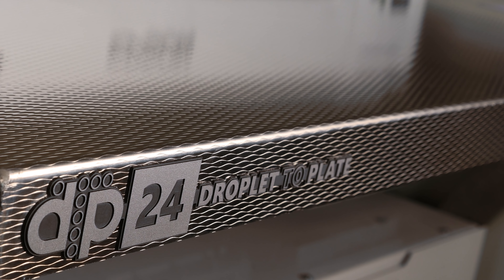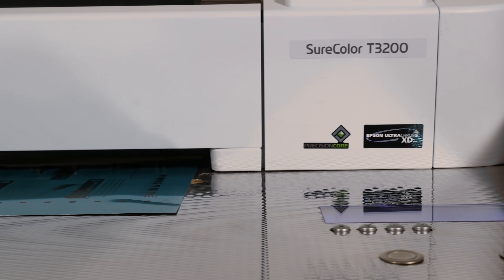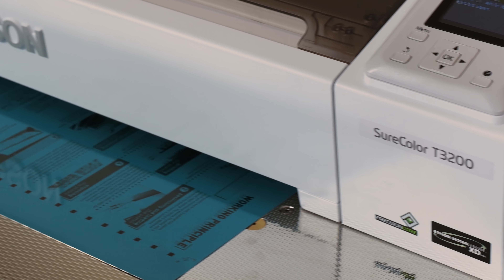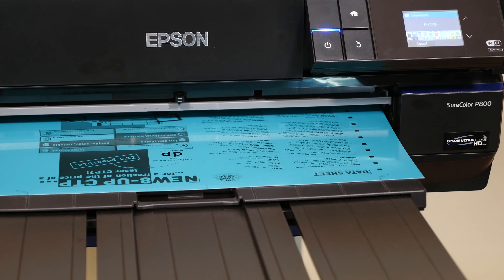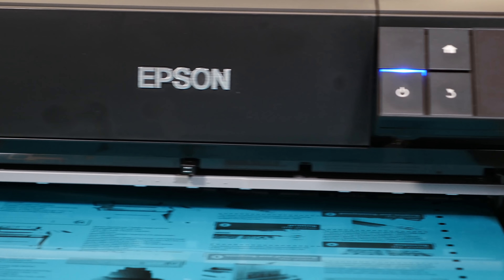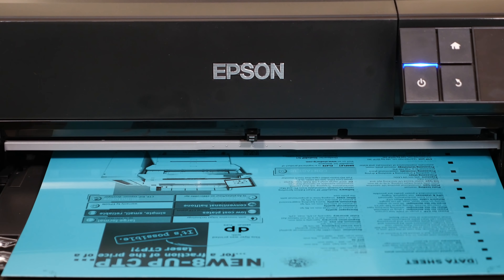The DTP24 is the smaller version of the system, recommended for 0.15 millimetre plates, but also compatible with most 0.30 millimetre plates like the 650 by 550 or the 745 by 605. The DTP17 is the entry level system exclusively for 0.15 millimetre plates, allowing low budget presses to start producing their own plates with an investment of around $2,000, assuming they have their own plate exposure and processing facilities.